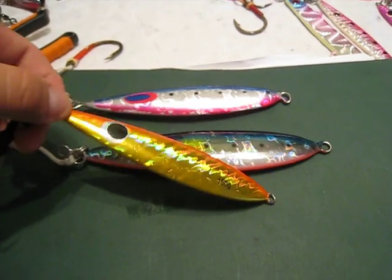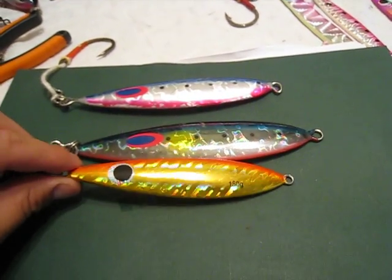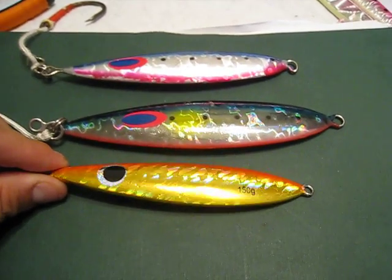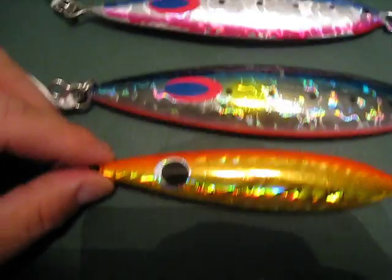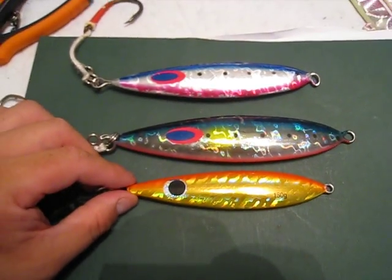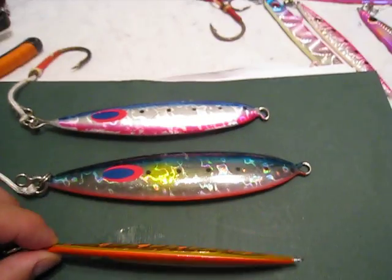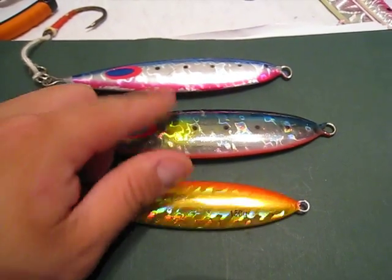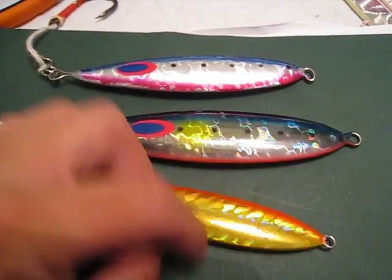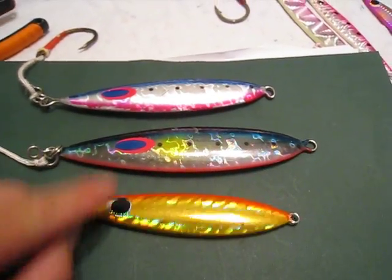And this little fella here is a no-name 150 gram jig that looks identical to the other two. Identical. The angles, the shape, it's all the same. Even the finish — I can't tell which one is better and which one is worse, to be completely honest with you. I actually like this eye better than that eye.